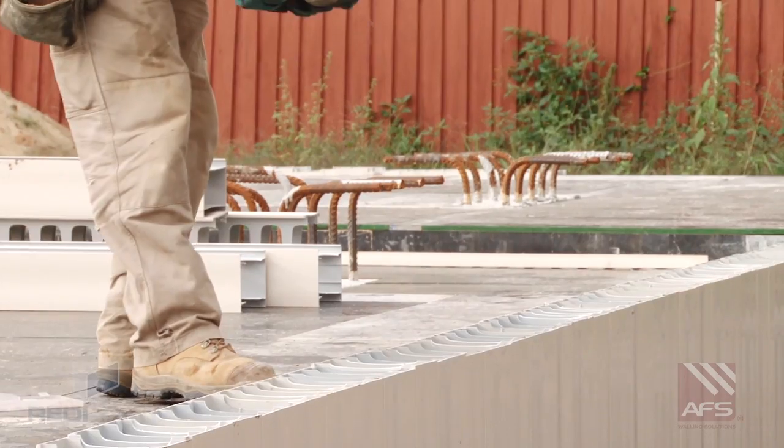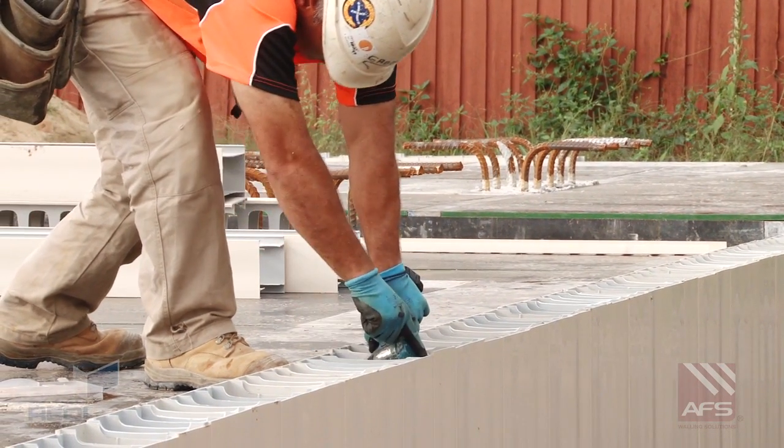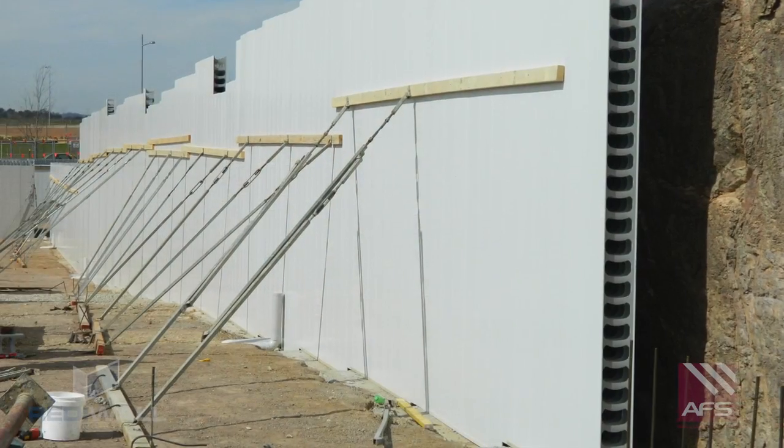Panels can be braced by simply fixing them to the formwork deck at the top of the panel, or by using diagonal support braces.